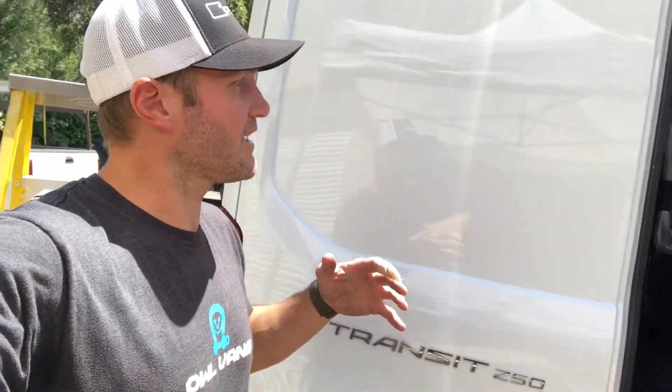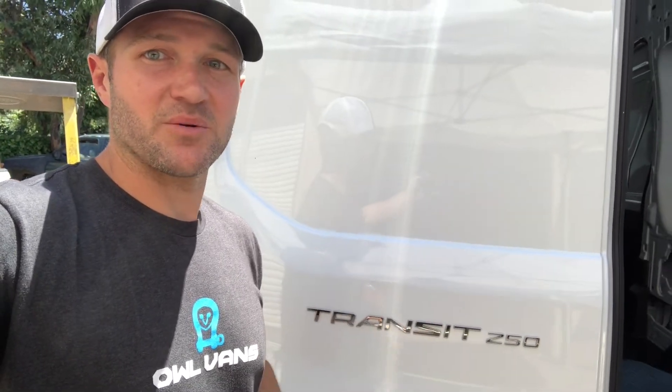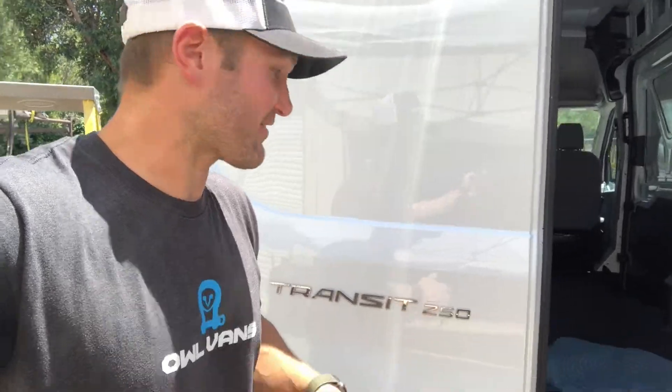Day two with the transit. I apologize, I haven't really had a chance to work on this that much. It's been super busy here — we've got one guy out sick, one guy on vacation. So what does that mean? I've been doing a lot of everybody's job.